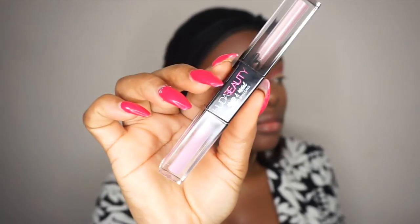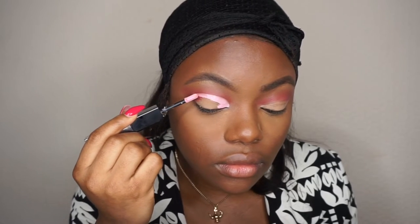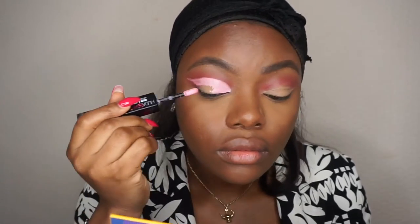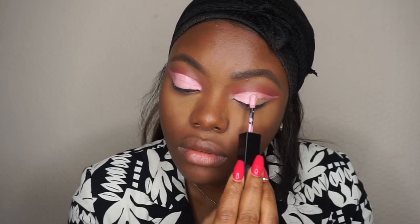That looks good. Now let's attempt to cut the crease. I'm going to be using the Huda Beauty Merted Shadow — the Huda Beauty Merted Shadow in the shade Wednesday. Oh, so cute!